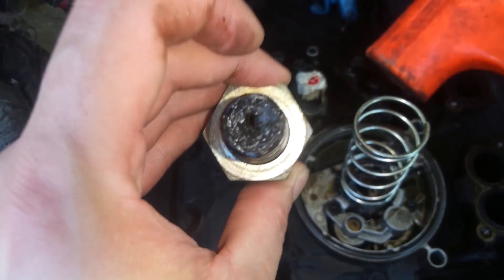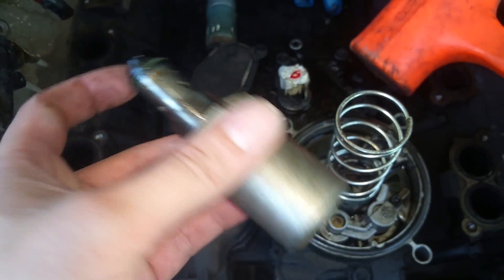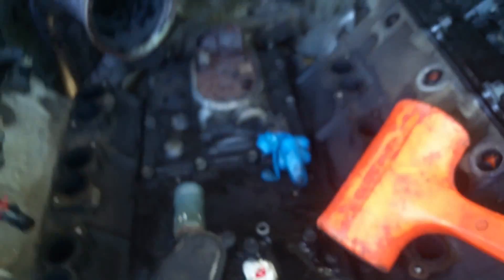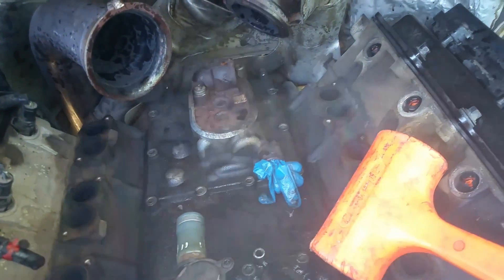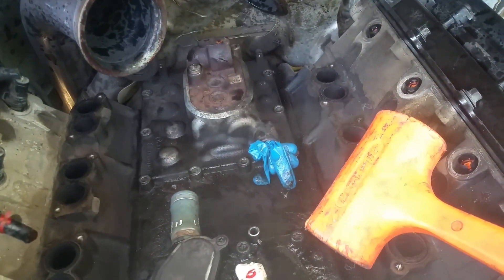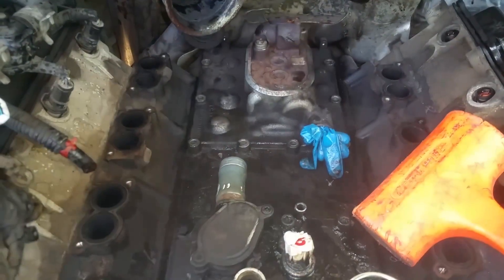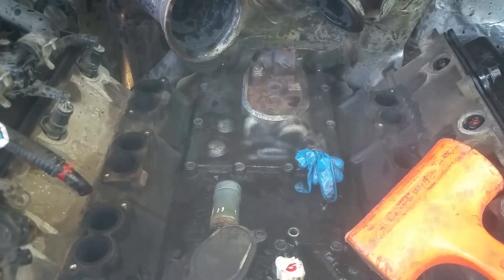It's just completely plugged up — just a tiny little hole where anything could even get through. I'm taking that out and working on getting the cover because I've got all the bolts off of that, so I'm just going to keep on looking around and take that cover off and see what this pump looks like.